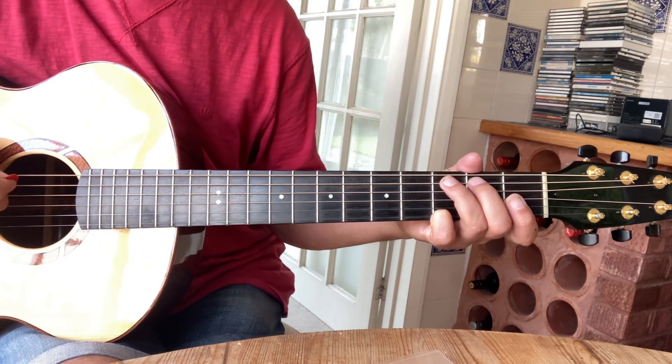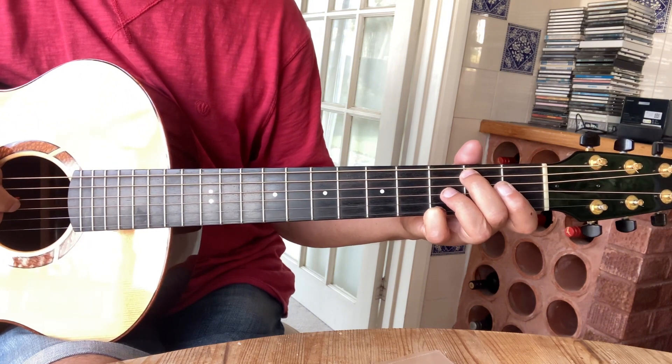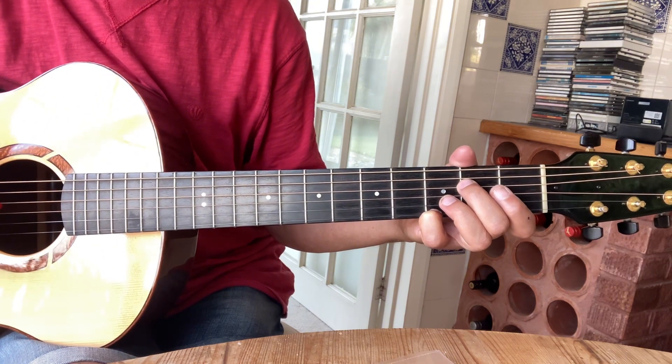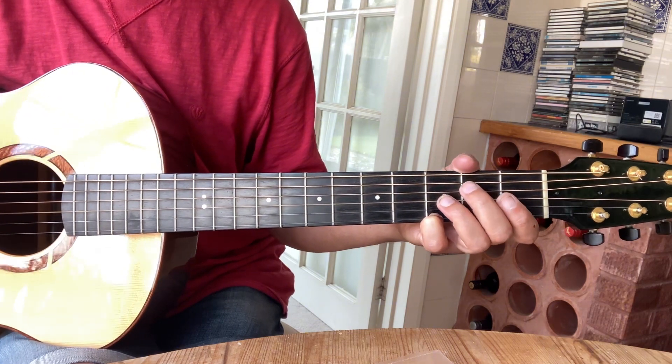It's only quite a short piece, so I'll take you through it. It starts off with your 4th string open, then 2 on the 5th string, back to the 4th string open, 2 on the 4th string, 3rd string open. There's your first phrase.